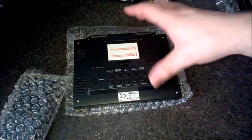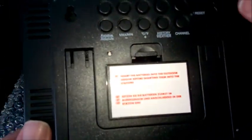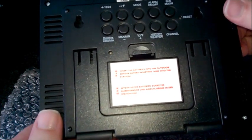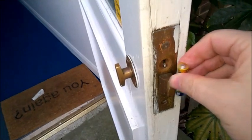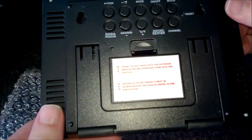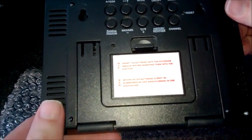There's a sticker on the back. It says insert the batteries into the outdoor — hmm, not too sure where the battery's going for the outdoor section. They don't fit in there. Why would you need to put batteries in an outdoor? Confusing. Insert the batteries into the outdoor...